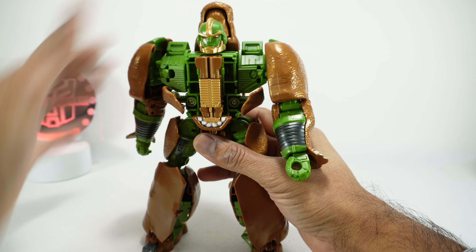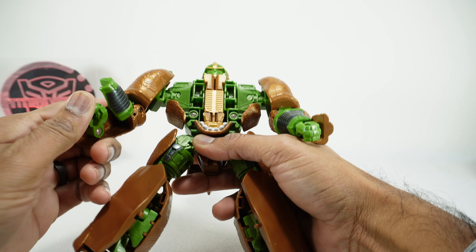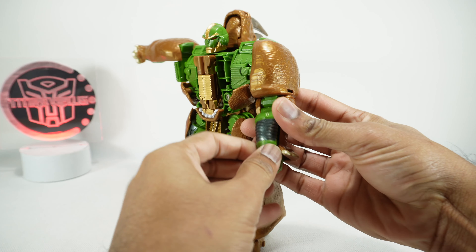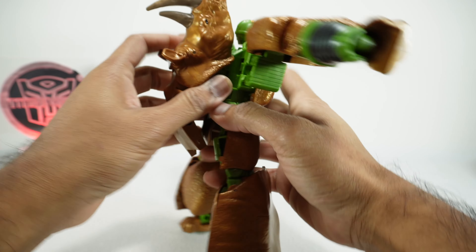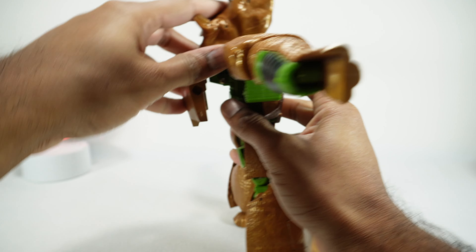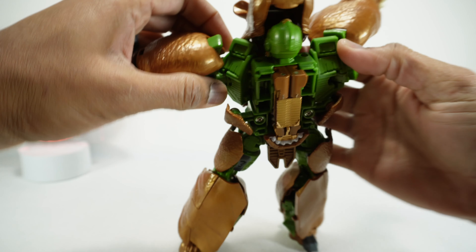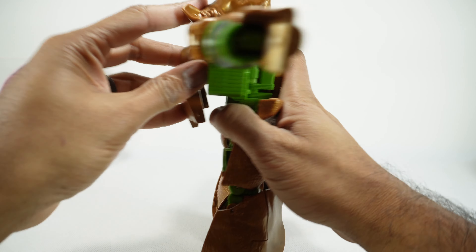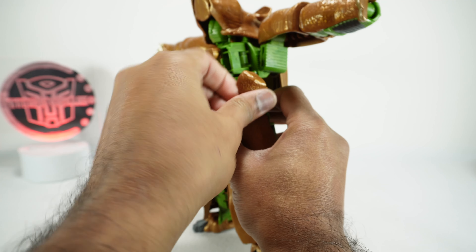Now let's get him transformed into beast mode. The upper body is actually pretty easy but the lower body - especially the legs - are a pain, same as the original. Pull the chest down, fold the chest panel together, and that fits right back into his chest. The arms come to the inside; open this up and fold the hand in, then close that back up. Rotate the arm so you get the leg look, then rotate the leg up and out. Pull the backpack up and away, rotate the head 180 degrees, bring this down to cover the head, then rotate the shoulder panels up underneath the head to cover down.